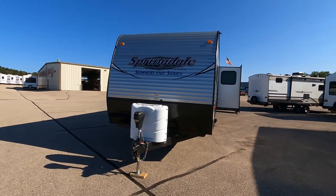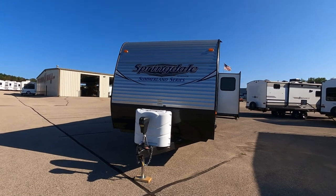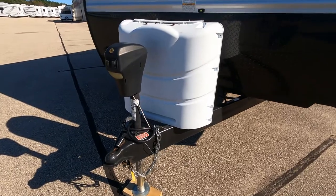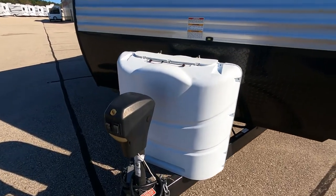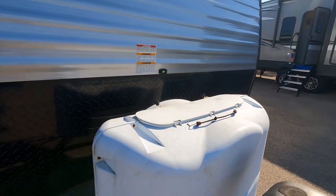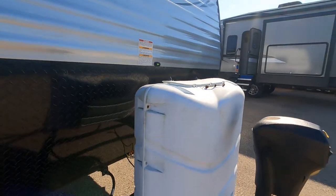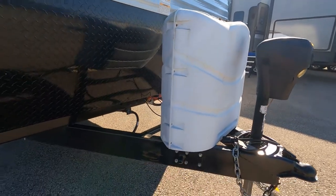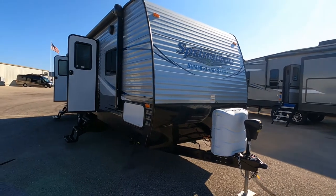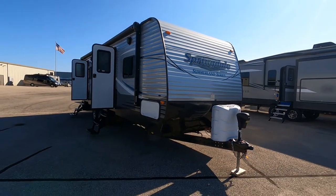As we swing around to the front of the Springdale Summer Series, we have a 6,000-pound weight, 1,600-pound cargo capacity, and a 615-pound tongue weight. We have two LP tanks, a dual battery platform, and a power lift — that's going to make it super easy to connect to the back of your pickup with very little effort.